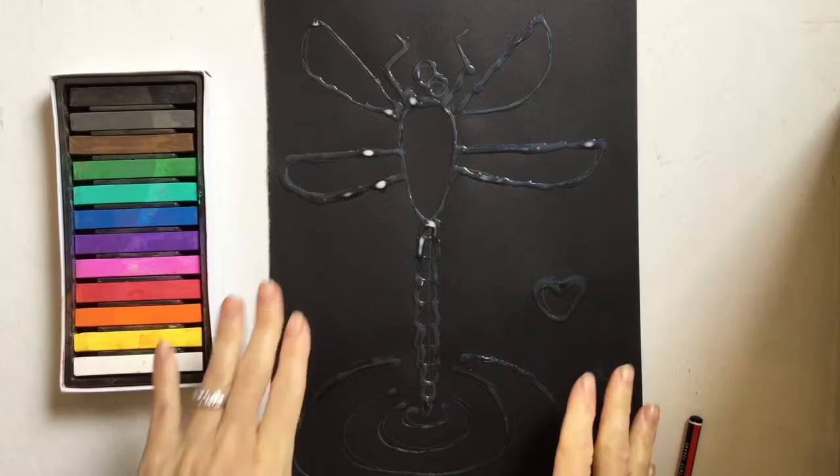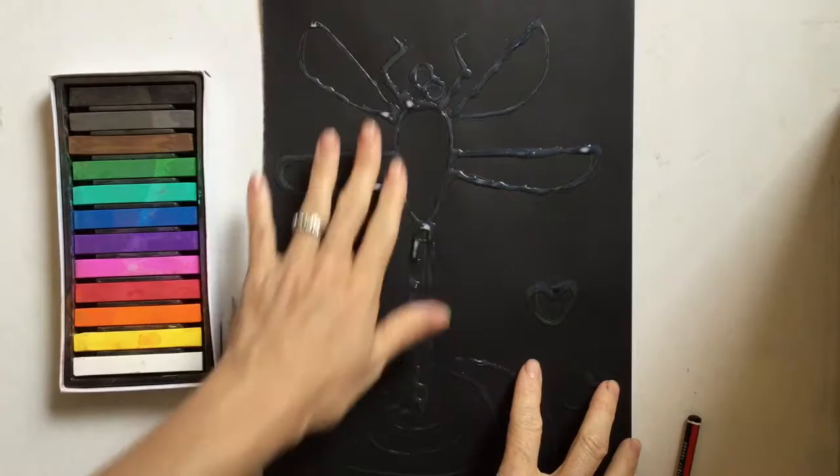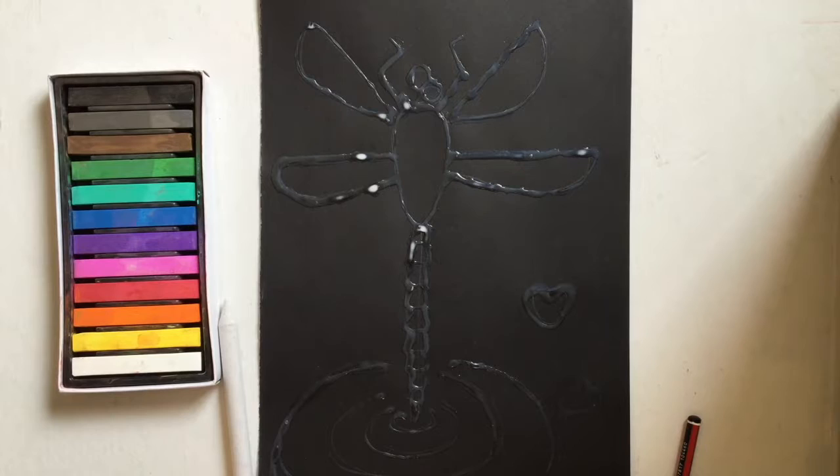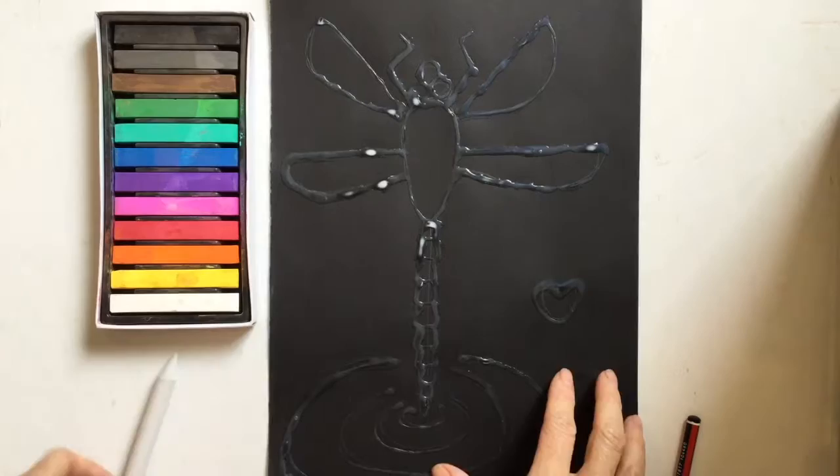We are back and this is day two of our dragonfly art project. Your glue has already dried. Mine still has a few more bits that need to dry, but yours should be all dry. As you can see, the glue is nice and clear now. So we are going to start coloring in with our chalk pastels.